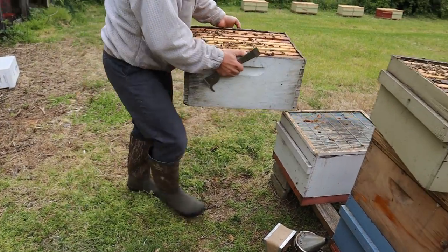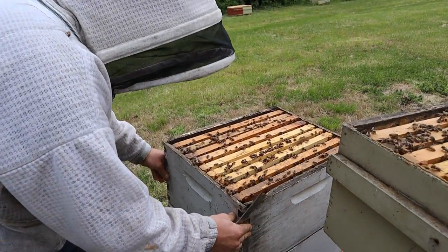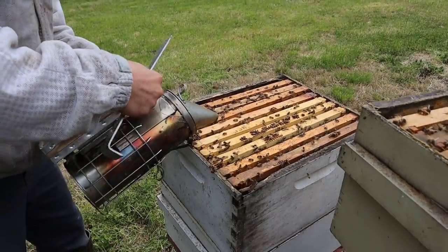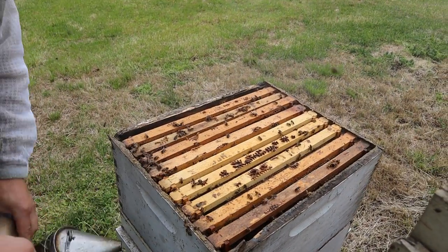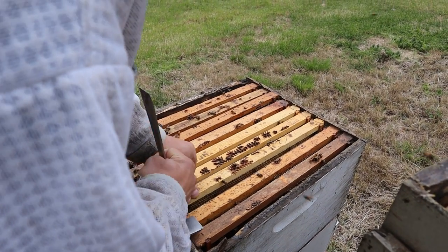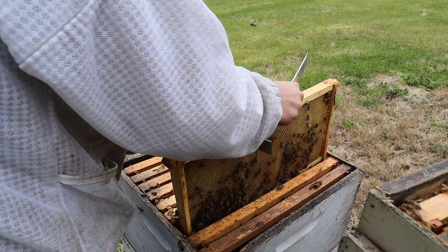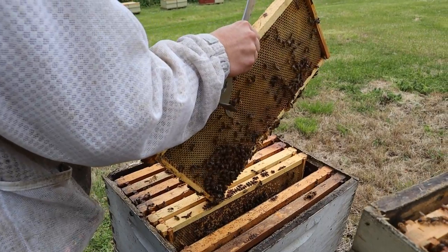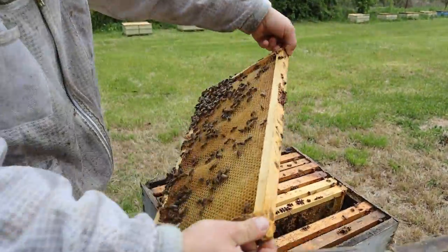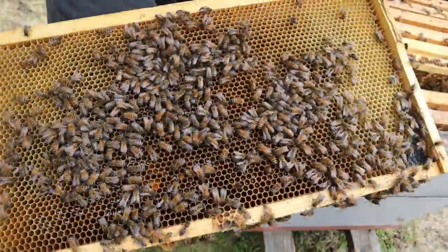Now this is the box we're going to be dropping that frame into — we'll be removing one out of this one, it's not very heavy. Let's find a frame to remove, probably one of these on the outer edge. Something over in this area — let's go for this one. The second brood chamber is likely going to be used for a split after the honey flow.